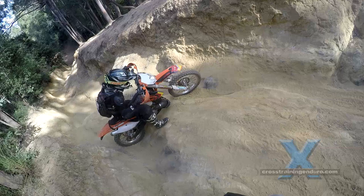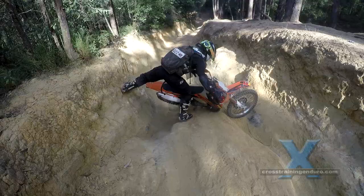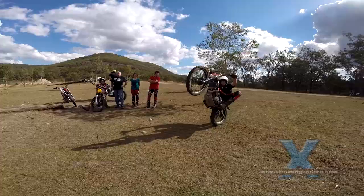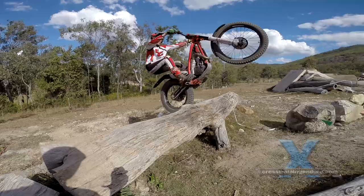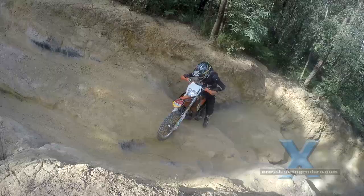So you can see this air pressure business isn't the case of one size fits all. There are default air pressures that assume an average rider on an average bike with average tires. For example, in trials riding this is usually 4 psi in the rear and 5 psi in the front to get that huge footprint from the tire and loads of extra traction.